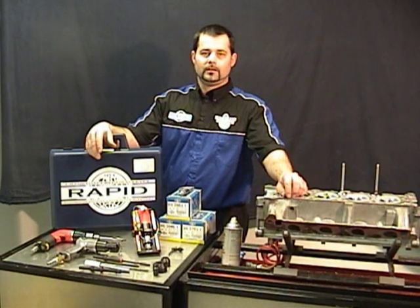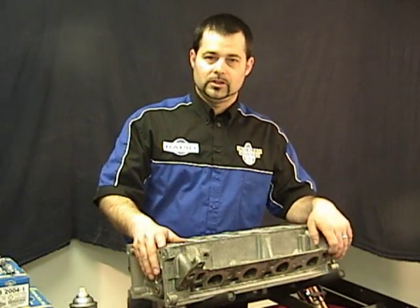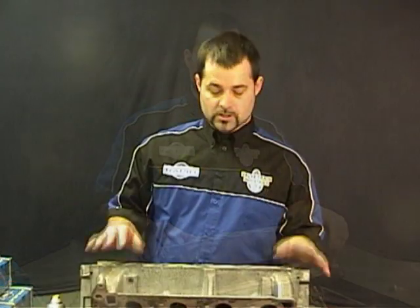Welcome to the rapid valve guide liner installation video. The following video will demonstrate the tools and procedures you're going to need to properly install your valve guide liners. The first step in any valve guide installation is to identify what head you're working with. For today's sample we're going to be using a seven millimeter head.